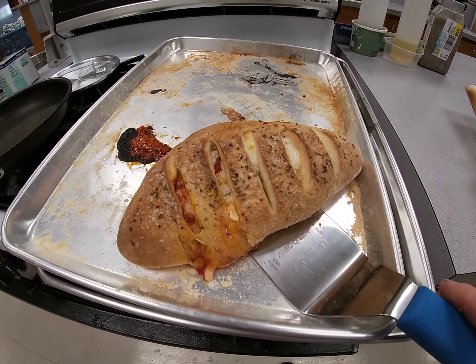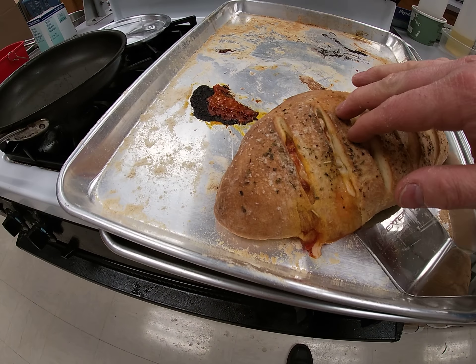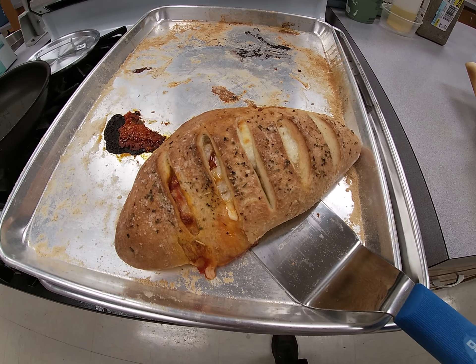There you go. There's your calzone. See how it got a little crisp up here, browned. Everything cooked through. Just kind of give it a push — if it springs back, you know that dough's cooked through. And you should be ready to go.